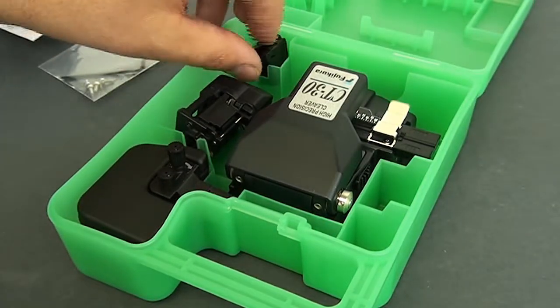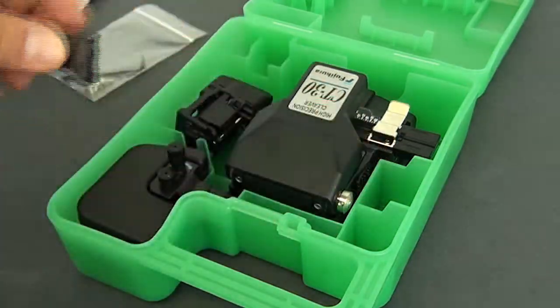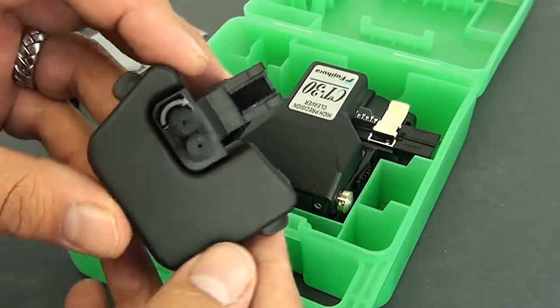You have two scrap bins — here's the small one, and then you have your larger one here.